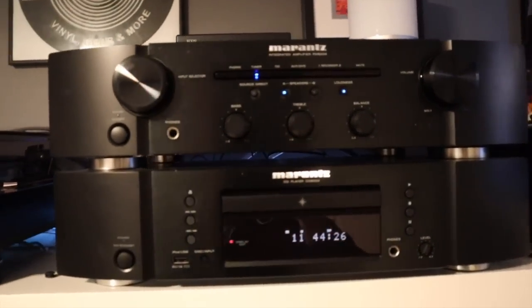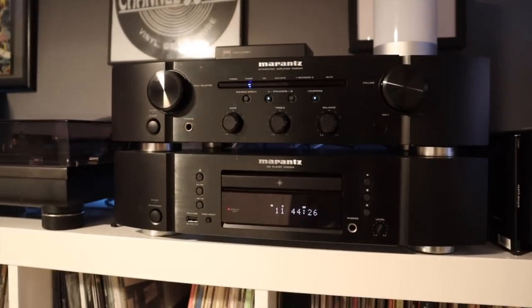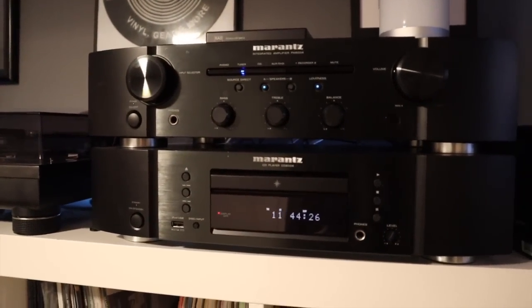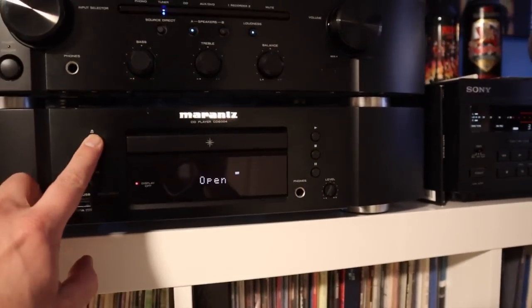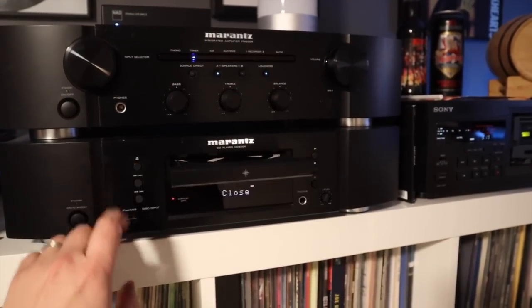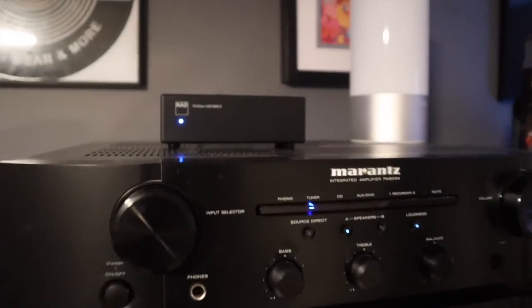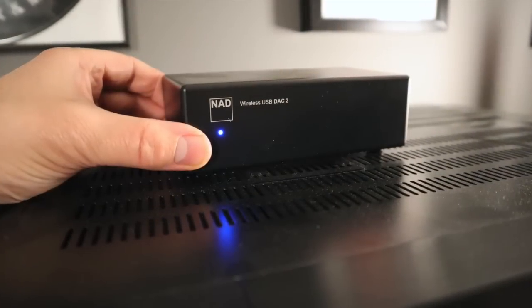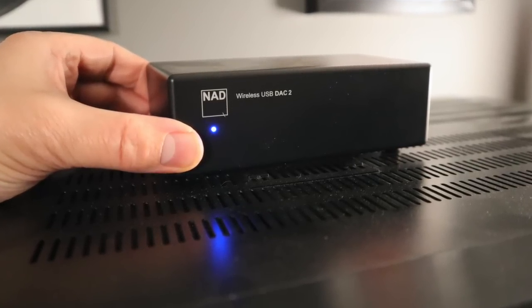Check out my gear — this is my stereo gear. On top, I've got the Marantz PM6004 integrated amp. Below that, the matching CD player, the CD6004. I'd call this entry-level hi-fi or mid-fi — entry-level audiophile, whatever you want to call it. It's not the best, but it sounds pretty darn good. On top of the integrated amp, I'm not sure if you've ever seen one of these before — this is a NAD wireless USB DAC.